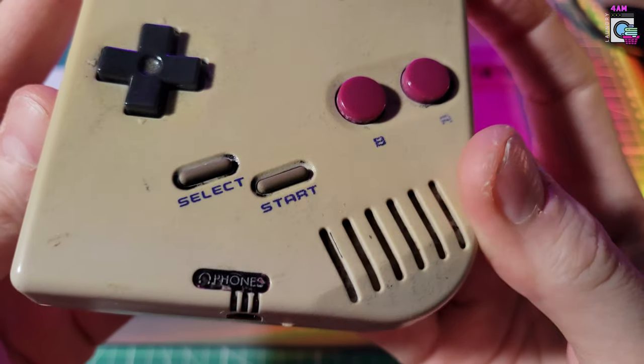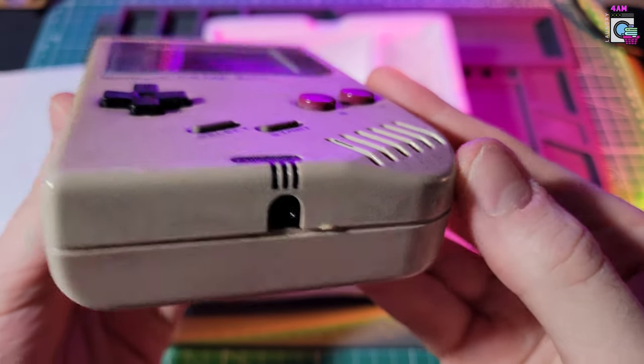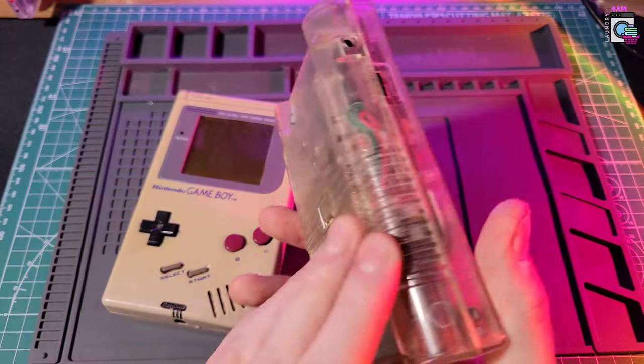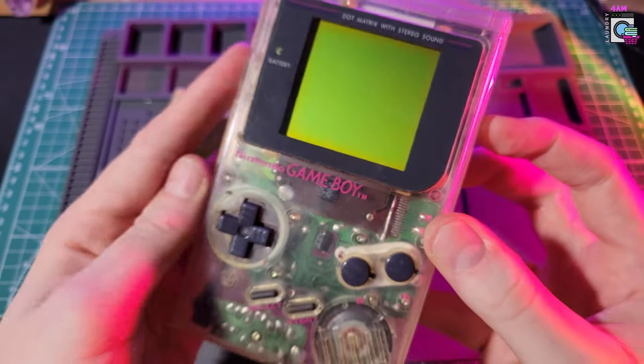It's got some marker on it, scratches, all kinds of stuff. We're just going to be replacing the shell anyway, and I think this is a great candidate for that. Here's another Game Boy that I have — one of the clear models. I wanted to see if we can sort of replicate this. I always loved the look of these Game Boys, so let's see if we can do a modern version of it.